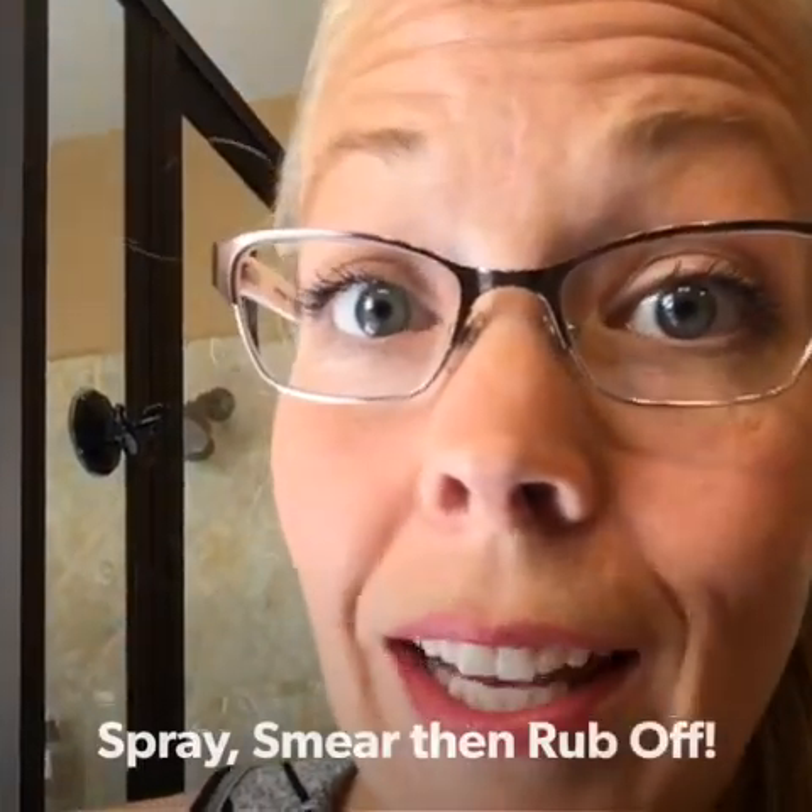If it dries, it dies. So you don't want to leave it on there longer than 10 minutes or so because that DeScaler is going to dry and it's not going to be as effective. So spray, smear, rub off.